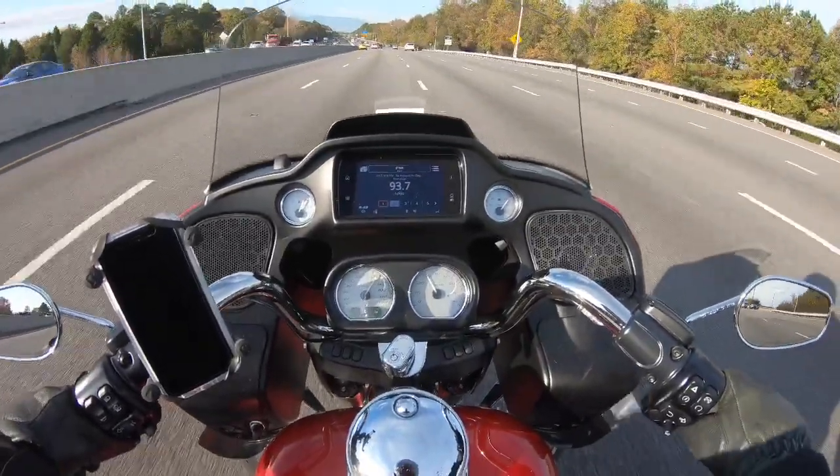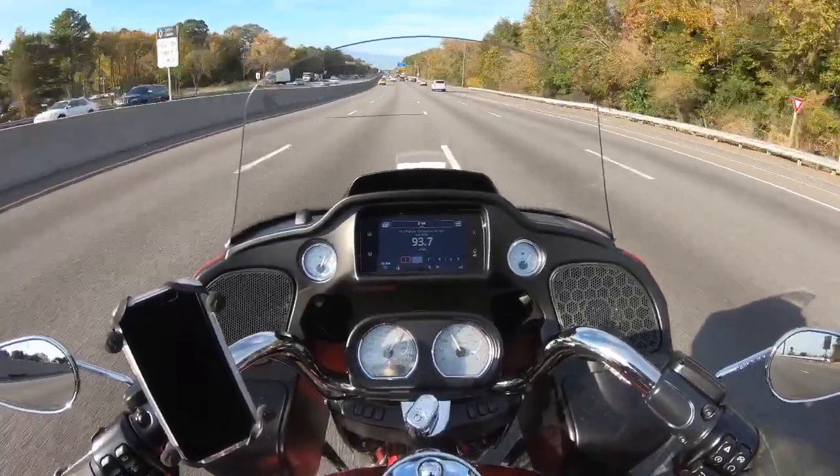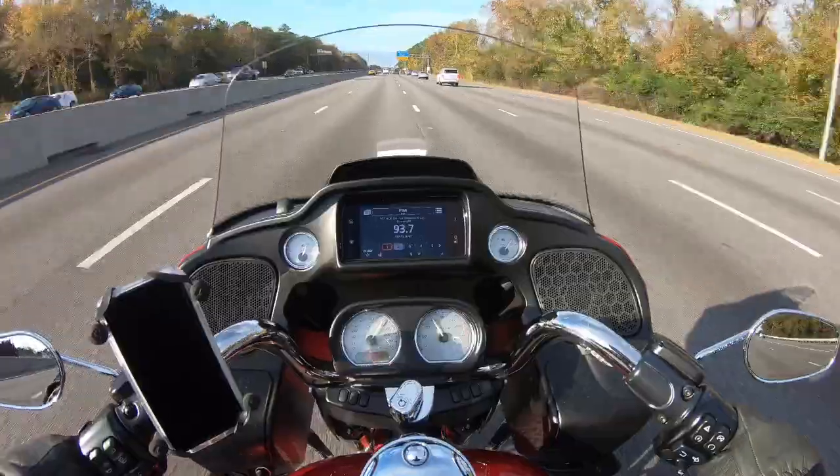So we'll see how this goes. Right now we're running about 70 miles an hour and we'll see what we get for wind noise.